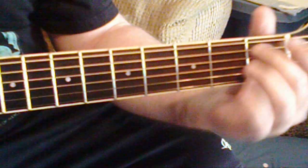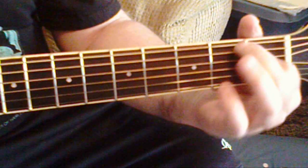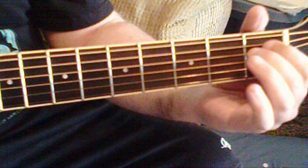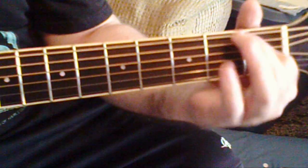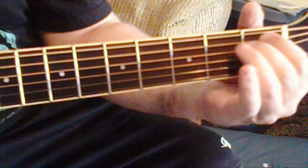You're going to bar the A and the D string on the first fret here, and you're going to leave your G open here. Okay, so that's your first lick.